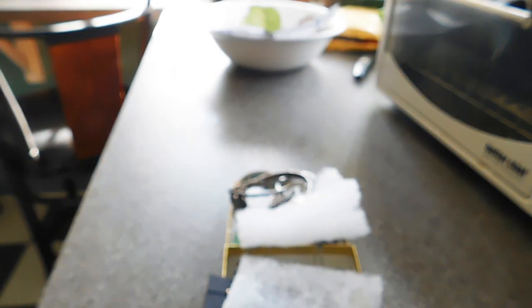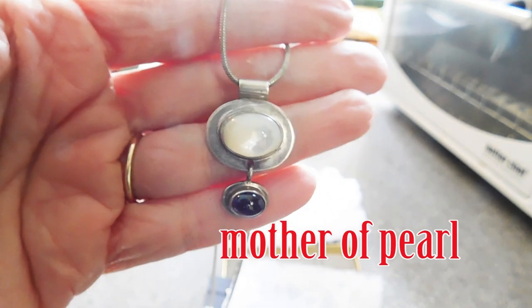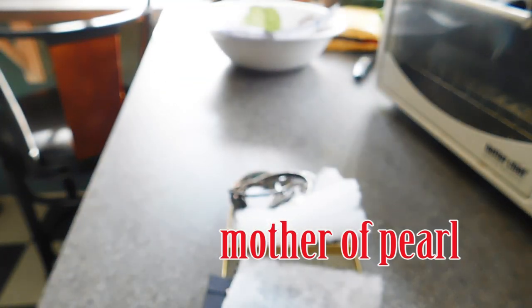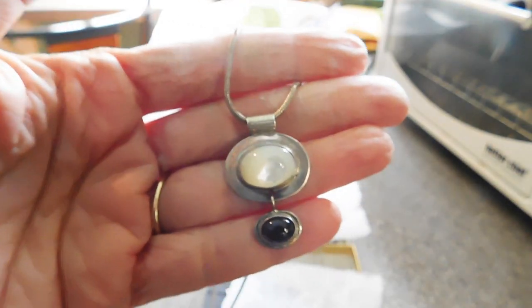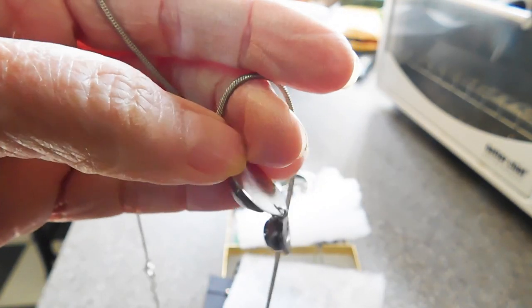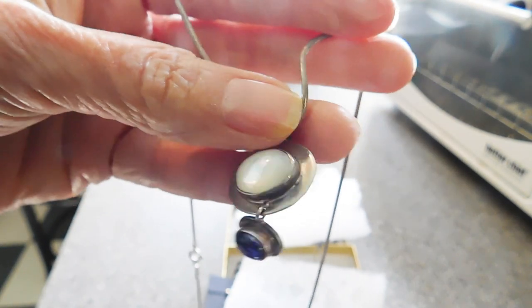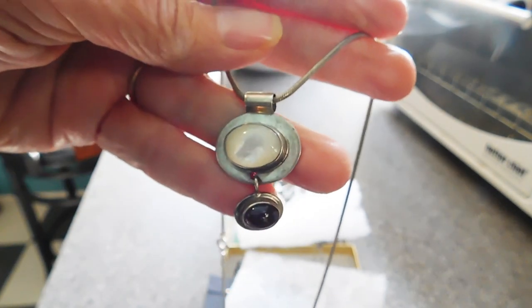We have this — possibly moonstone, I'm not sure. Moonstone and onyx, I guess. This one is marked Baroni Designs 95. That's pretty.